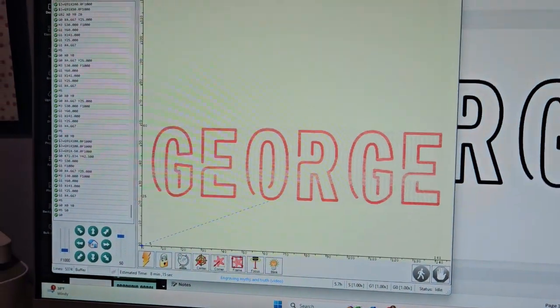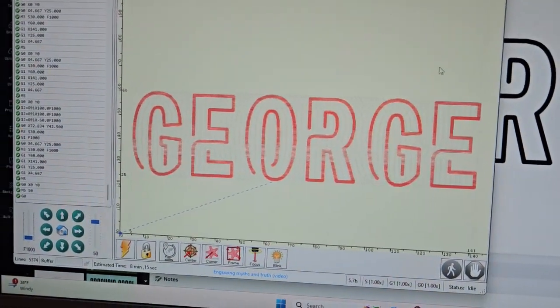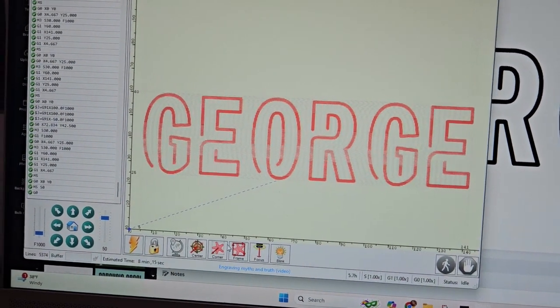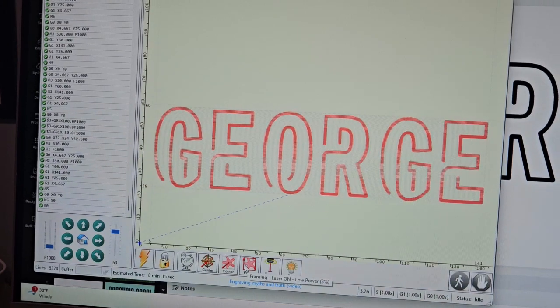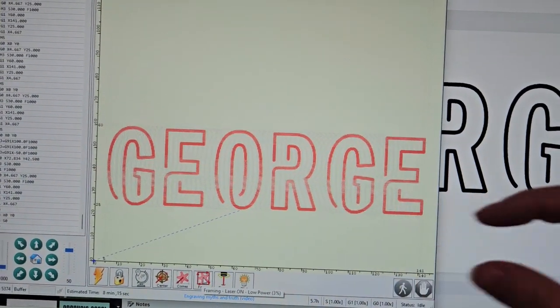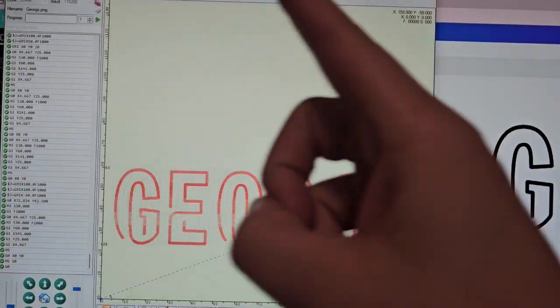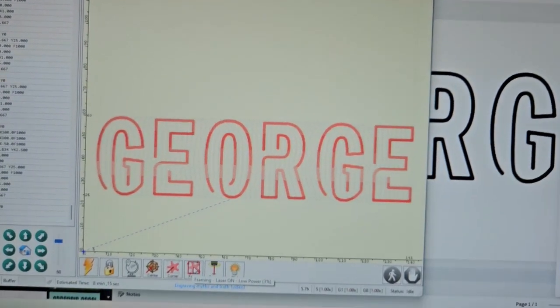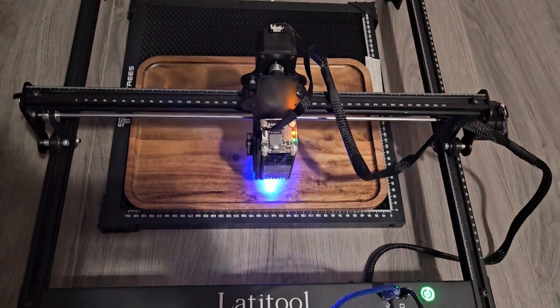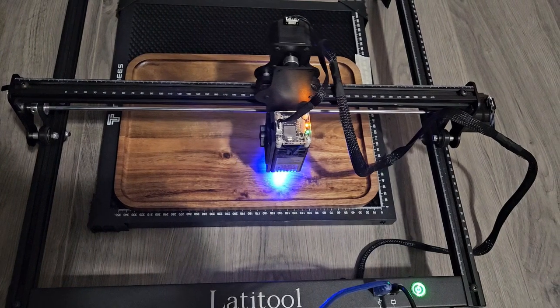My friend's name is George, so I went into Canva and picked a font that I liked and thought was fun. I kind of lined everything up with my bit down here to make sure it's going to fit in the area I want — just kind of in the bottom corner of the board. I think I've lined it up to where I want.